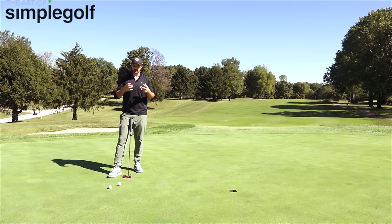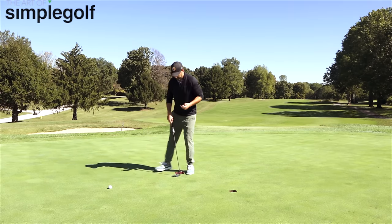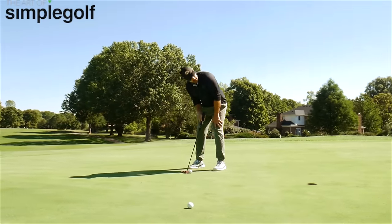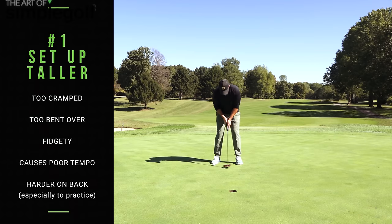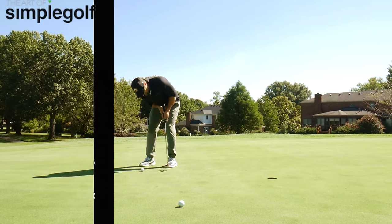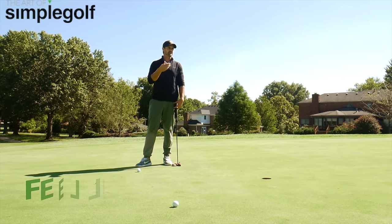Let's talk about the setup first. I'm probably better off showing you from here. What tends to happen is when people set up to their putter, they're hunched over — too hunched over. That restricts the arms as you move through, so you kind of get in your own way. What happens is you get too handsy, trying to control it with the hands, or flipping through, or just pushing it, because you're in your own way. If I exaggerate — I'm here, sort of in my own way.